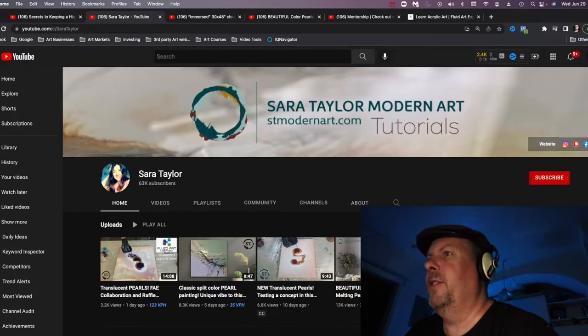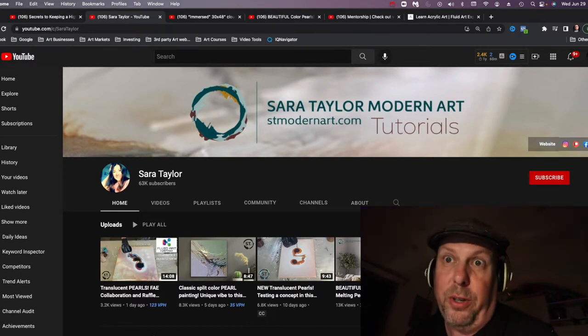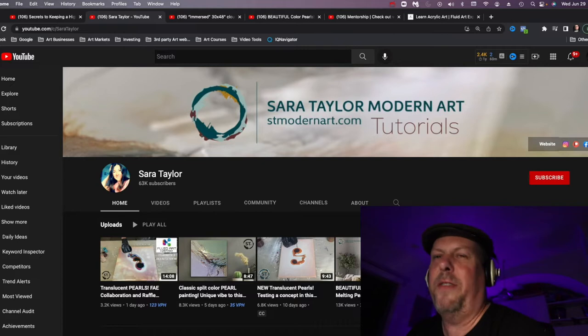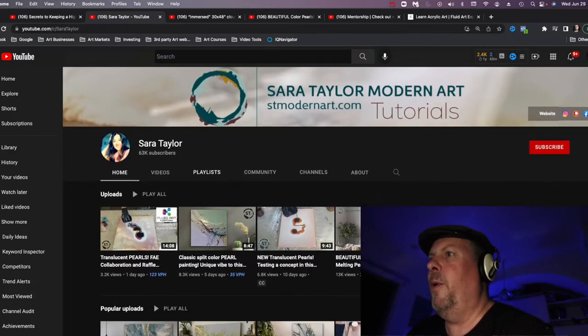Right off the bat you got a picture — she doesn't have a picture of herself in her banner, so maybe you want to add a banner. In her banner she has kind of her logo, her website thing. It's tutorials, so you know it's about modern art tutorials. It's kind of clear what the channel is. She has links to her website and social media, and a pretty good close-up picture of herself on her home page.